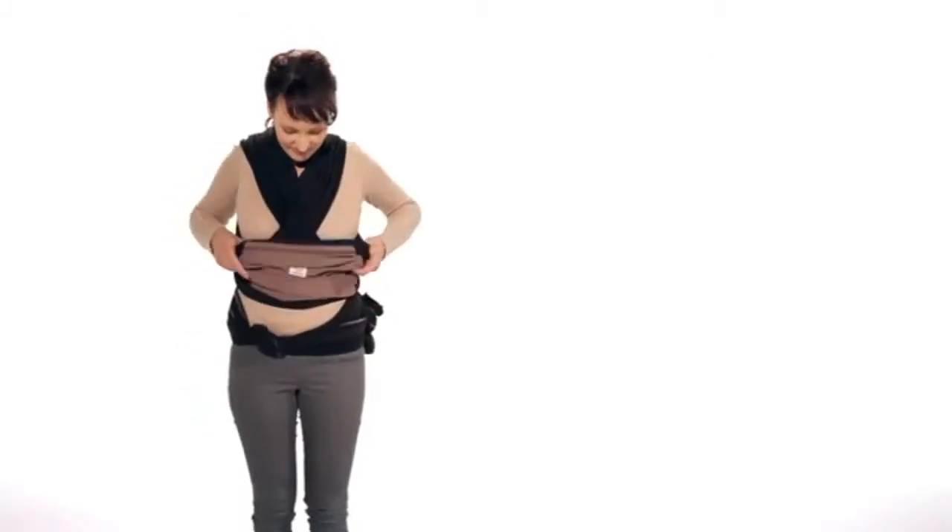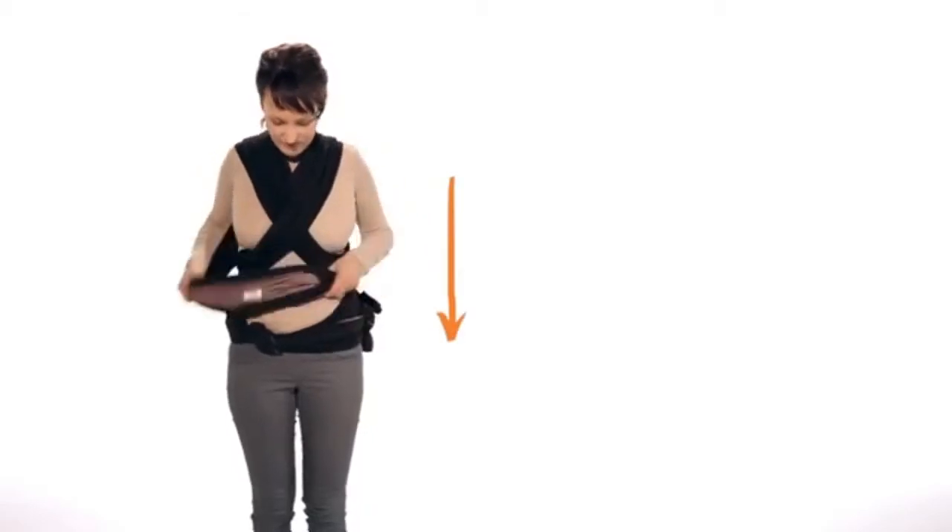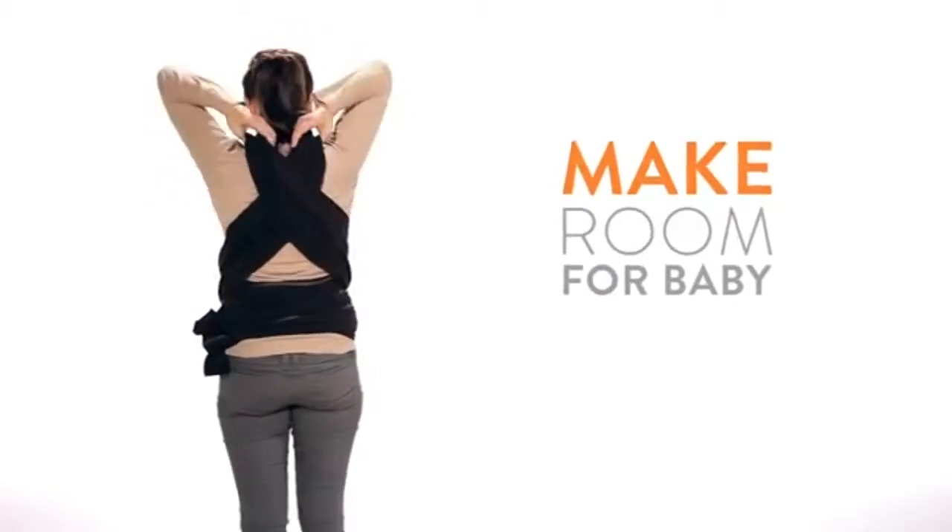First, pull the front panel down. Then pull the material at your shoulders apart to make room for your baby.